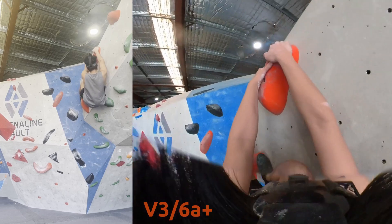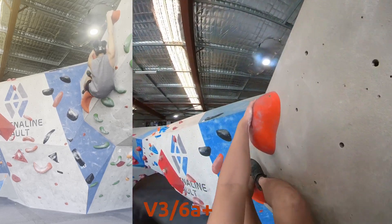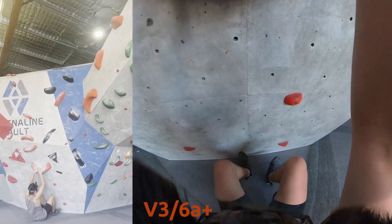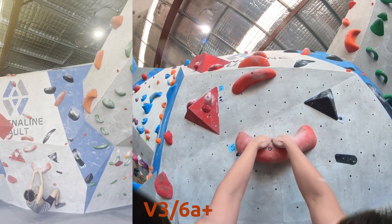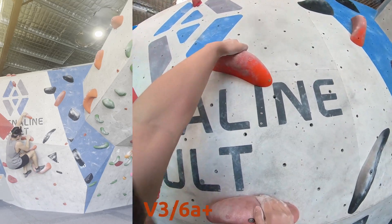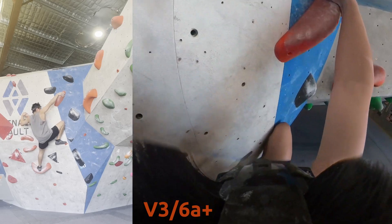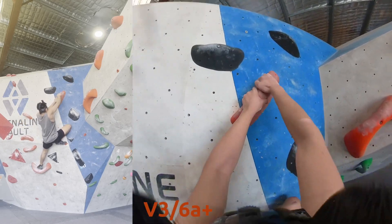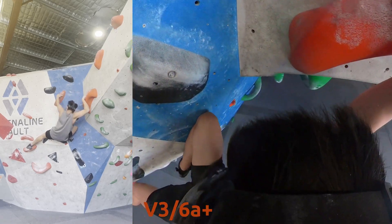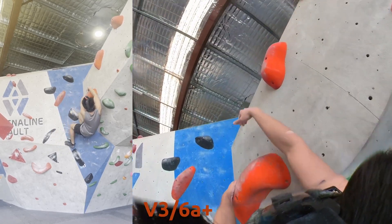There are some orange footholds there, but I opted to go for a toe hook. Starting from the beginning — even this first move with a very slopey start is a bit difficult. I got a bit ahead of myself trying to go for the hold straight away, but I realized I need to match and put my feet up. Nice transition, especially with the hand.